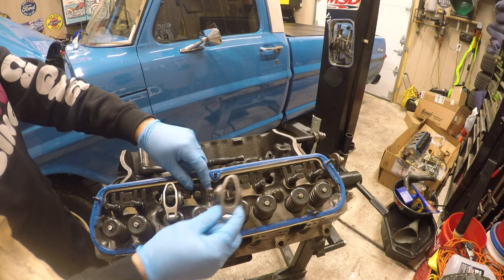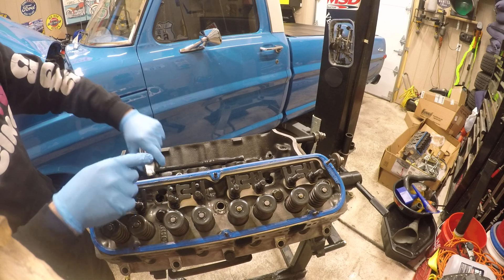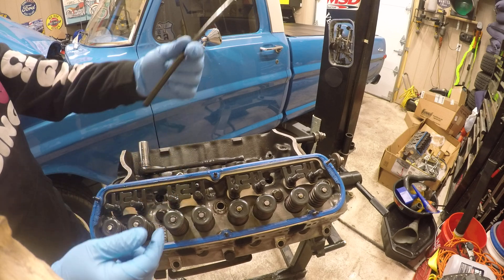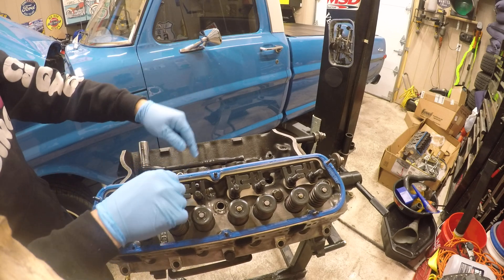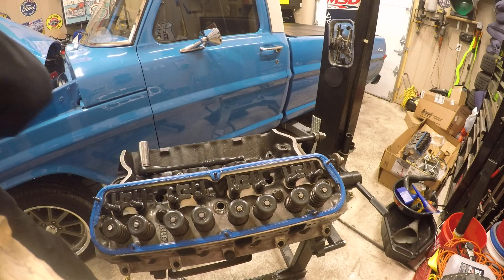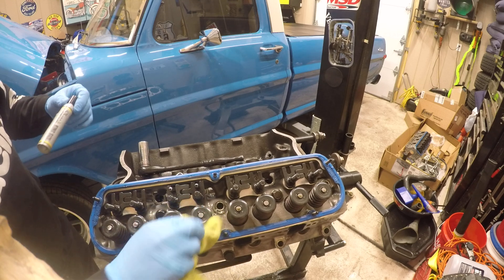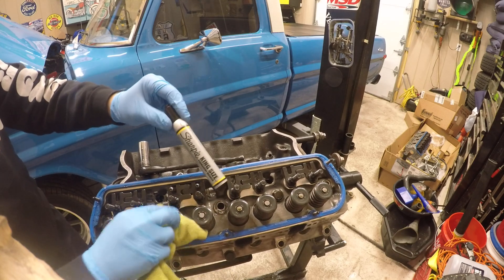If you don't have those pushrod length checkers, this is just a normal pushrod, but you can check it by having a machinist die or you can use a sharpie.